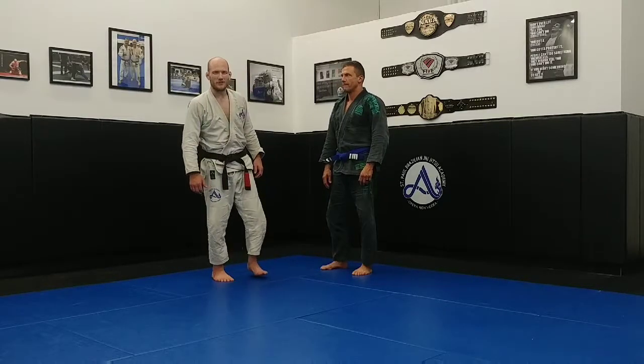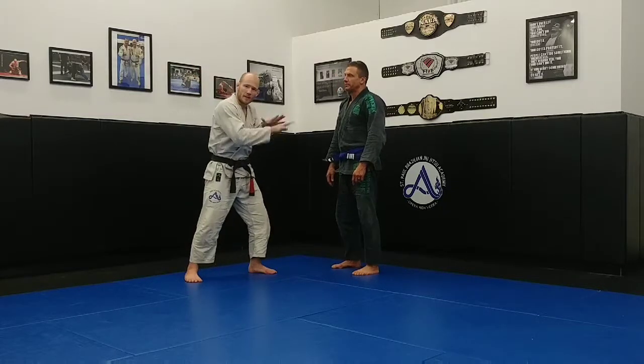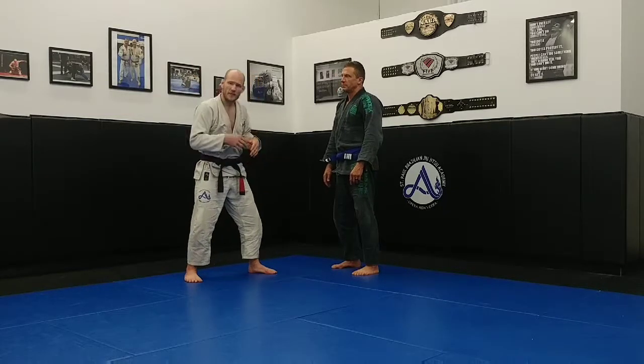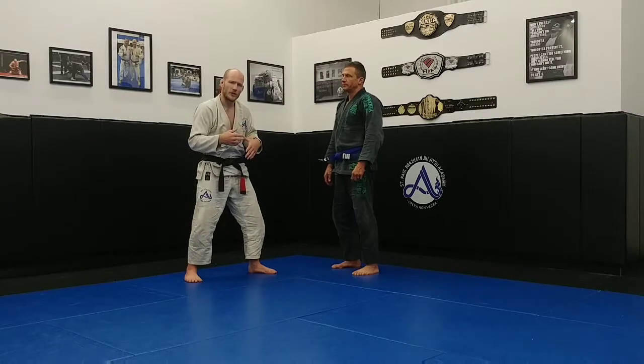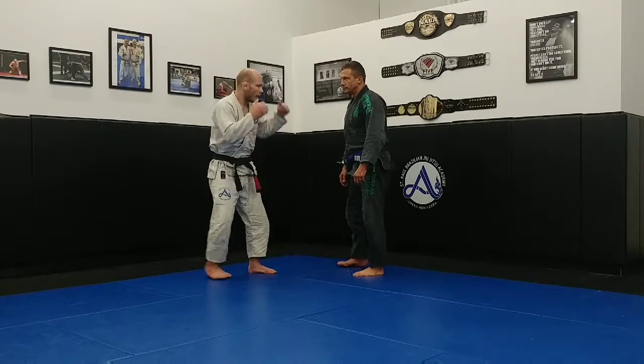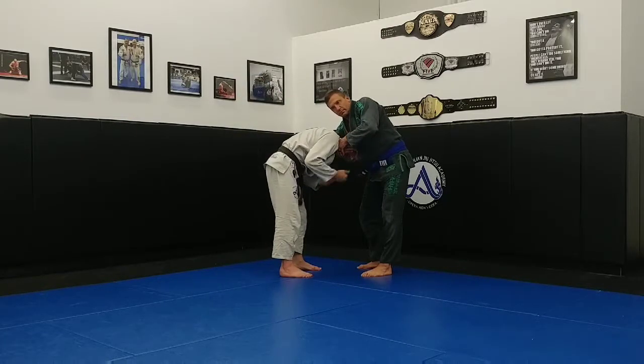Hey guys, it's Coach Brad here from St. Paul's Jesus Academy. In a fight, if you want to get in close to your attacker, break them down, and control them — but sometimes when we come in close and try to grab them, they wrap up our head like a guillotine choke. So let's say I'm getting out of that. I come inside, I try to get my clinch, but my attacker grabs my neck like this.